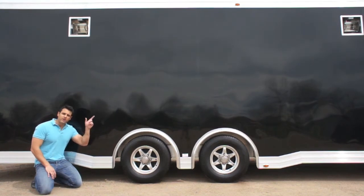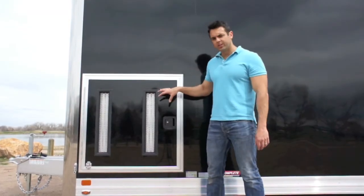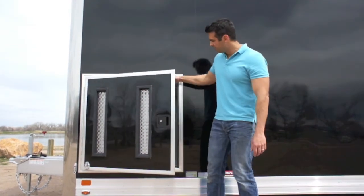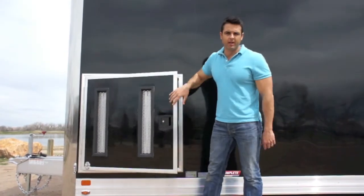You might notice there are two 500-watt quartz lights on the side of the trailer, and those are part of the electrical package that comes standard. On the driver's side of the trailer we've got a nice vented generator door — it's got a keyed lock, and all the keys are keyed the same so you don't have to think about which key to use. You just open it up, put your generator inside in a nice compartment that we'll talk about in a minute.